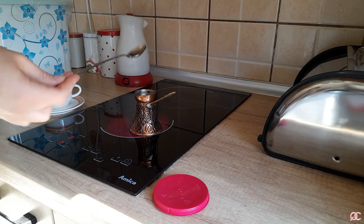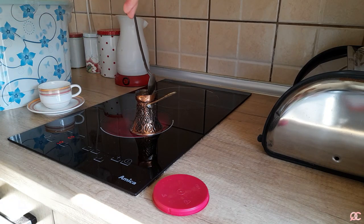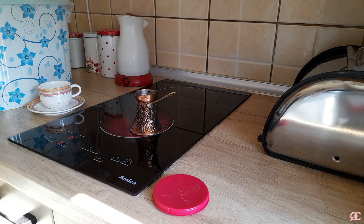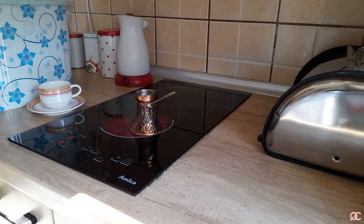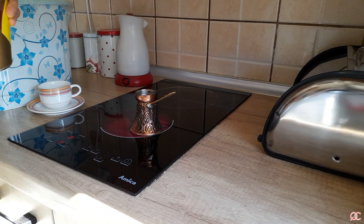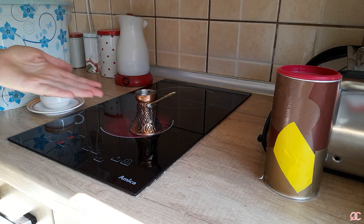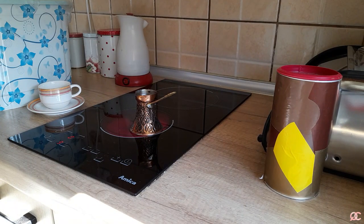Now you stir it to make sure the coffee is mainly dissolved in the water. Put the spoon back — wash it obviously — and then you wait for the coffee to rise. We call this 'rising' because it will actually come out of the pot if you're not careful. It doesn't take long; depending on the heat level, it heats up very, very fast.